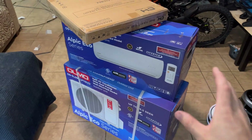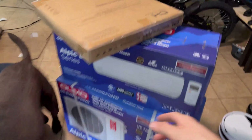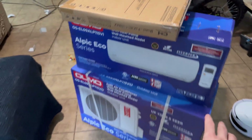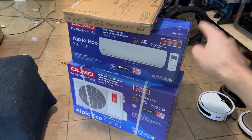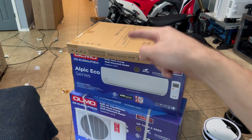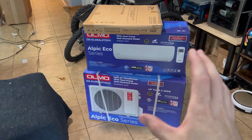Check it out guys, here we have a 9000 BTU mini split AC system. I got this on Amazon — it has pretty good reviews. It came with the indoor unit, the outdoor unit, as well as an install kit that includes copper lines and some other little doodads. We're gonna go ahead and get this thing unboxed.